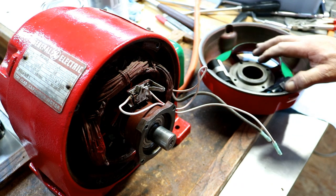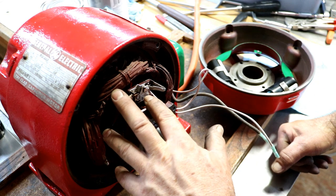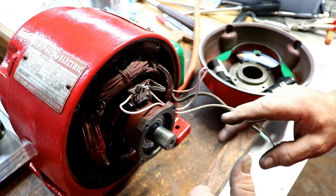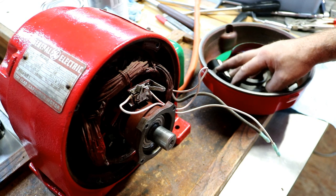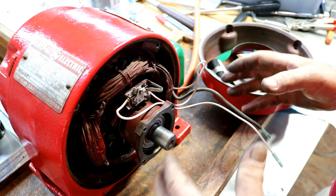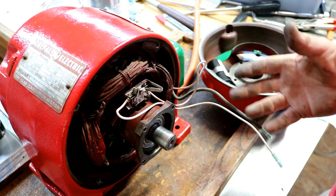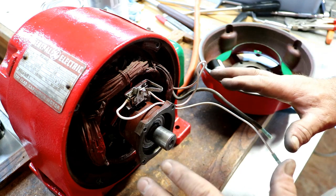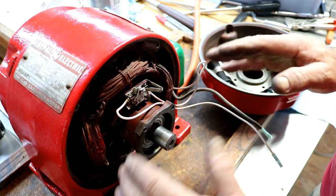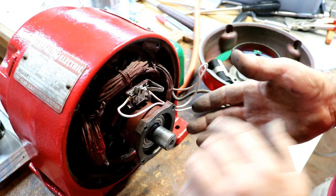I've been asked: what do the capacitors do in the motor? Well, this is a capacitor-start motor. There are basically two sets of windings in here. What the capacitors do is cause a 90-degree phase shift of the incoming power. We're going to run it on 120-volt single-phase power. The incoming power to the motor on the starting windings — which the capacitors are hooked to — will be 90 degrees out of phase with the run windings.